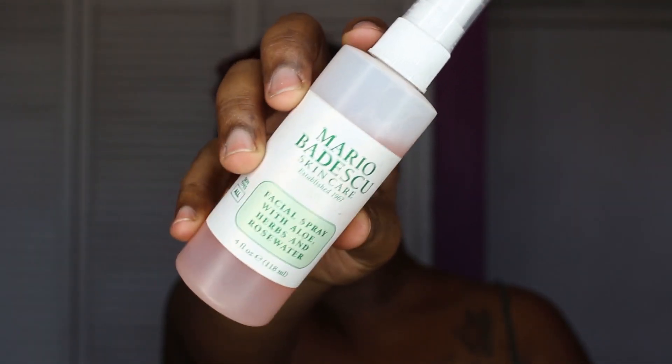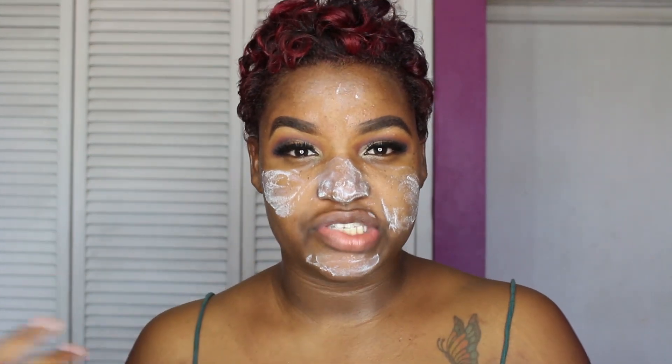Moving on to the face — I'm going to be spraying my face with the Mario Badescu Facial Spray and letting that dry. I'm also going to be applying the Milk of Magnesia, placing it in the areas where I usually get shiny. Then I'm going to be applying my foundation now that the Milk of Magnesia and facial spray have dried up.